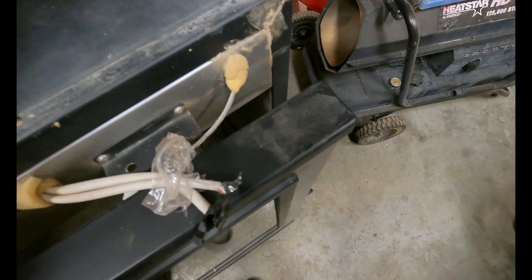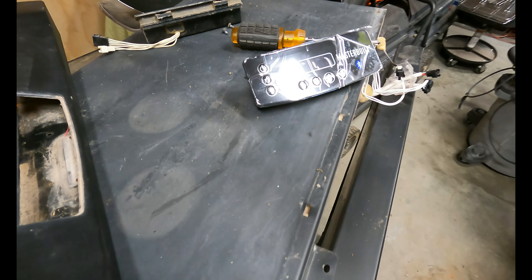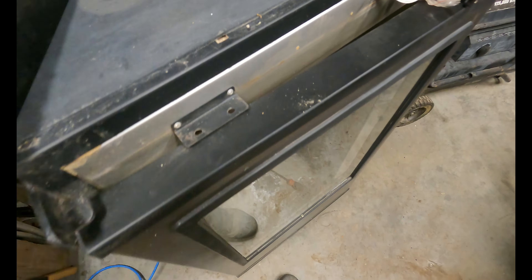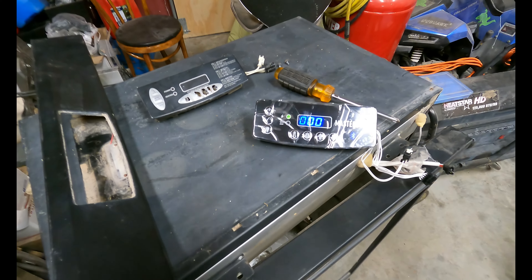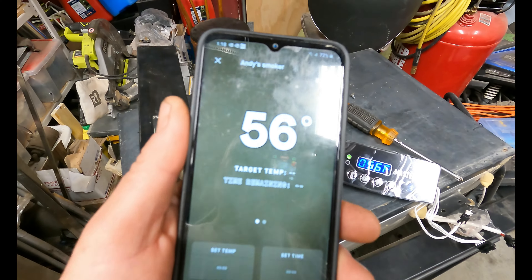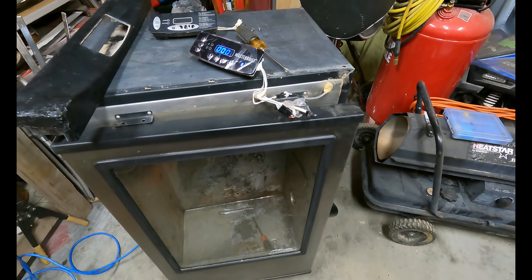I've just plugged it in — the other connector is for the light. Flipping the power on... got a beep. Reading 56 degrees — that's room temperature. We've got it working and it actually does hook up to Bluetooth — that's awesome, that's an upgrade and a half. Where this one used to use a remote, the new controller hooks up via Bluetooth. Just watch the YouTube video on how to set it up. Oh, that is awesome — I'm very happy with that!